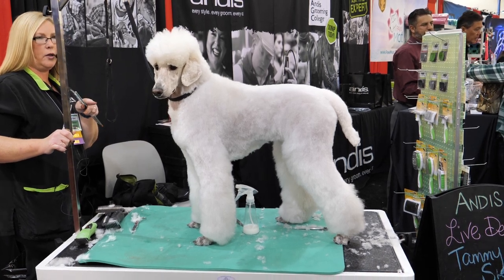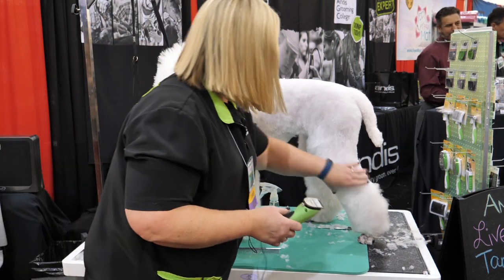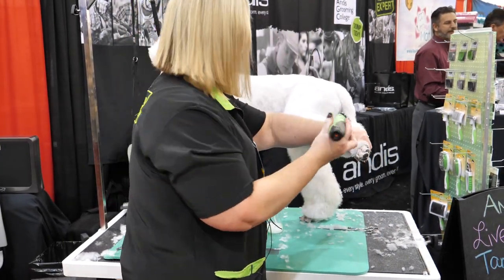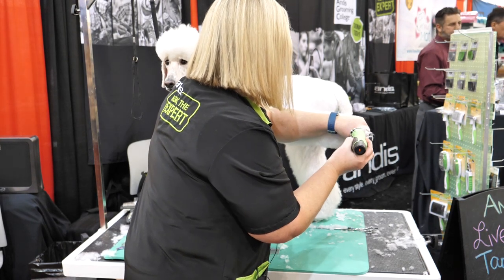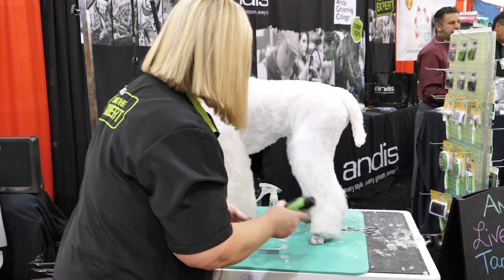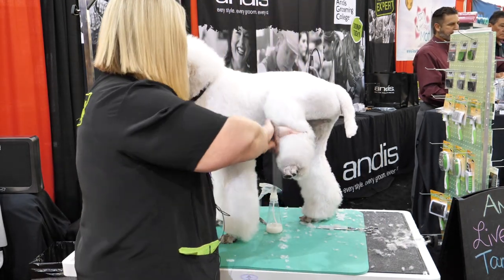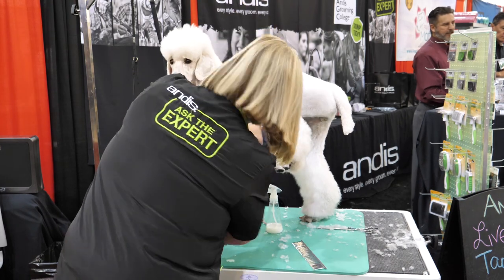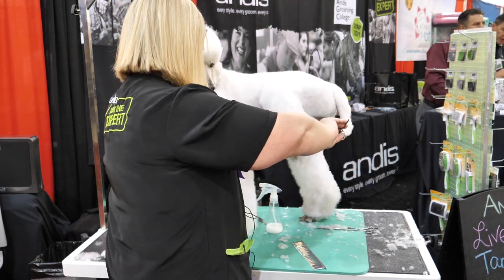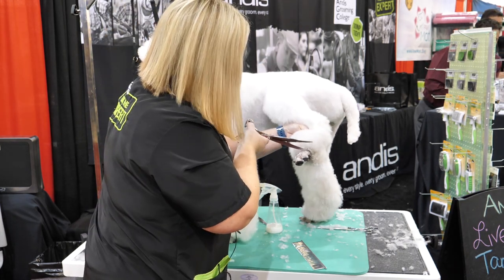How I did my bevel: I pull all this hair down and take with a 30 and just go straight across with all the hair around. Then when I'm doing them with my shears, I comb it all down and I'm just touching it up from what I had earlier.